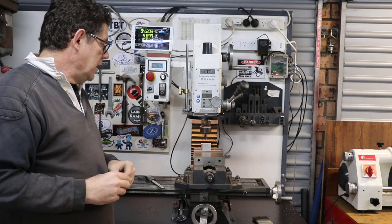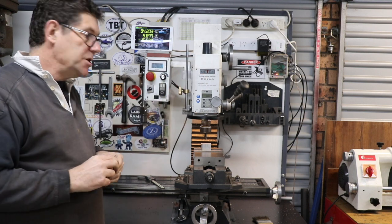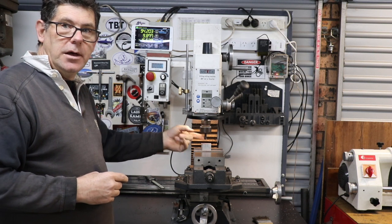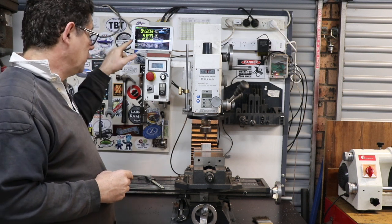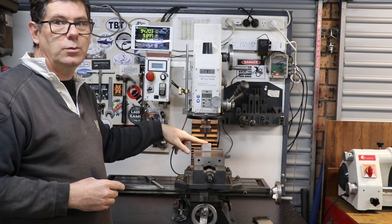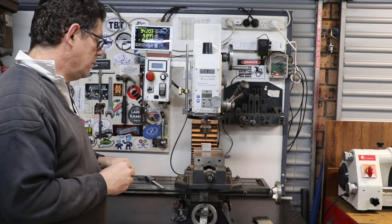Here's my tip. If you've got one of these little milling machines, it's quite difficult to set the Z height. If you've got a DRO, it's difficult to know where you are in the Z height because you can't use a wiggler. X and Y is no problem.